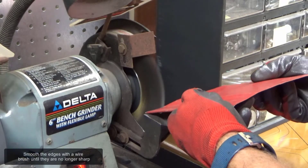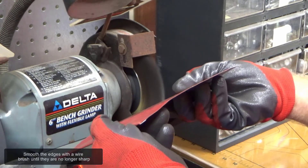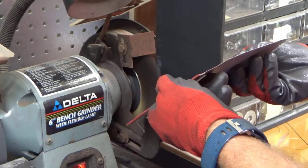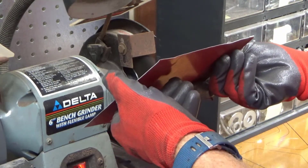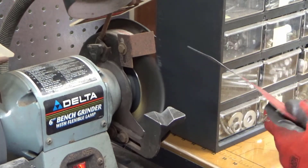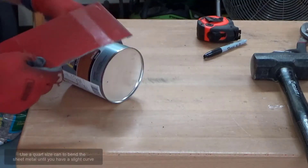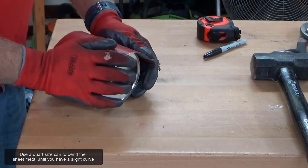Smooth the edges with a wire brush until they are no longer sharp. Use a quart size can to bend the sheet metal until you have a slight curve.